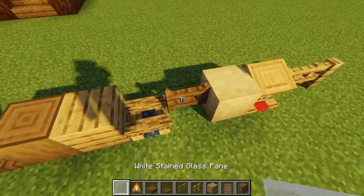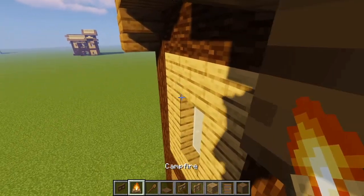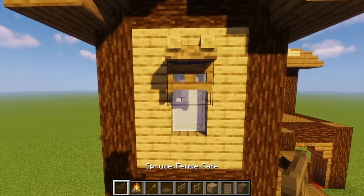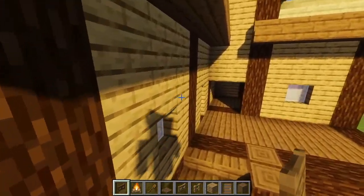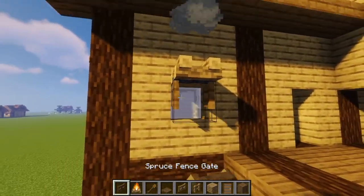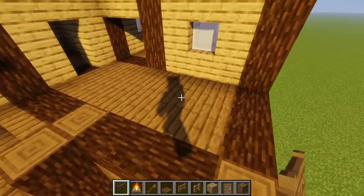So we're going to take our campfire blocks and our spruce fence gates, and we're also going to take a shovel. We're going to place a campfire right on top of each window, put it out with the shovel, and then place a spruce fence gate right under the campfire and open it. We're going to do that on every single window — every window gets a campfire on top, put out, and a spruce fence gate right on the bottom. Except this window right here, where we will put a balcony later.